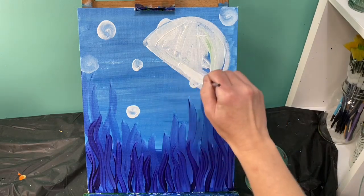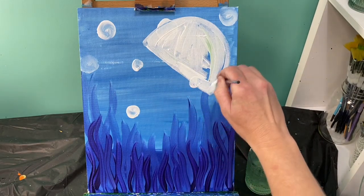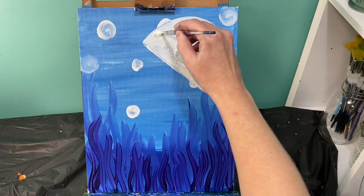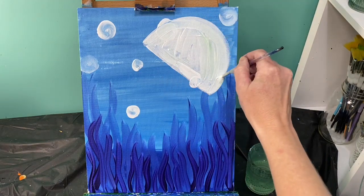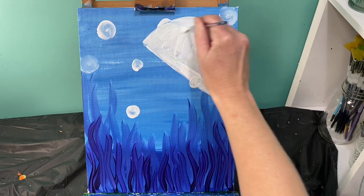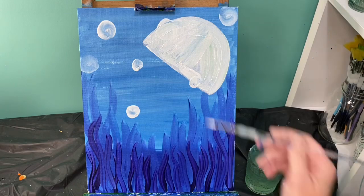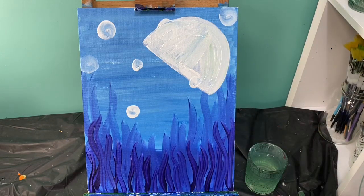I'm going to make my jellyfish an orange color because orange and blue are complementary colors — they're apart from each other on the color wheel and I really like the way they play together. So I'm going to make my jellyfish orange.